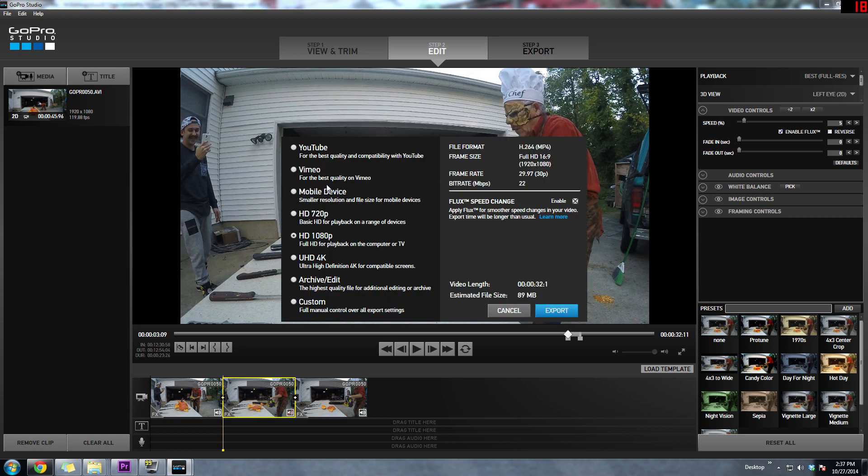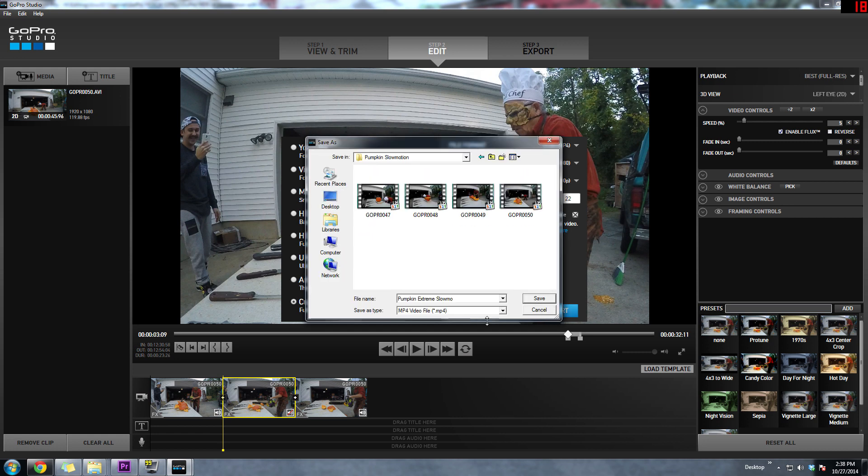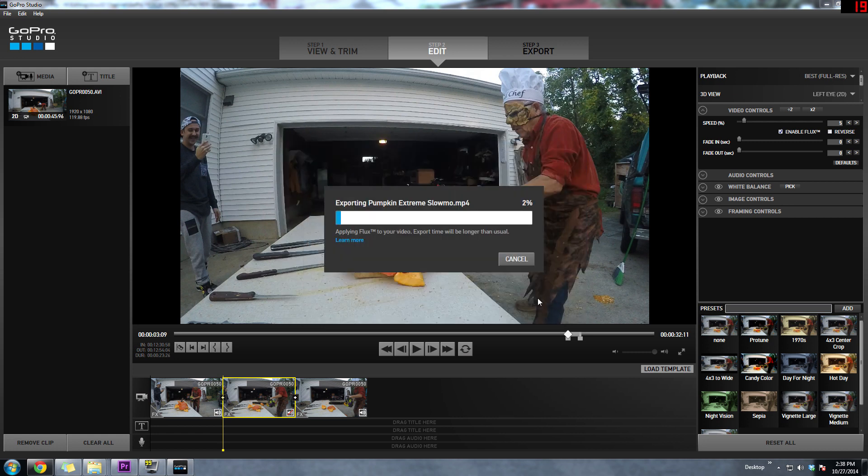Now it's time to export the footage. I like to choose custom: H.264, 22 megabits per second is fine, and make sure that Flux is enabled. Choose your location to export the footage. The exporting stage can take a really long time, so I went and grabbed a coffee in the meantime. This pumpkin export took about 30 minutes to complete.